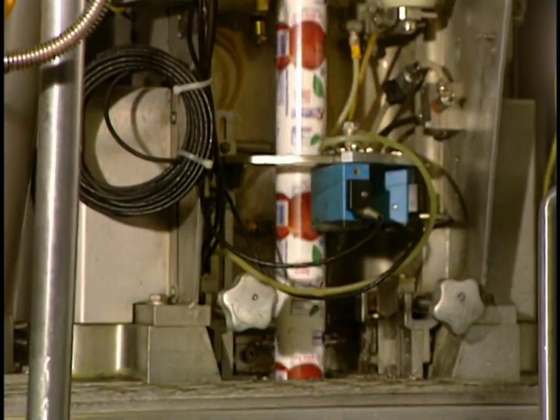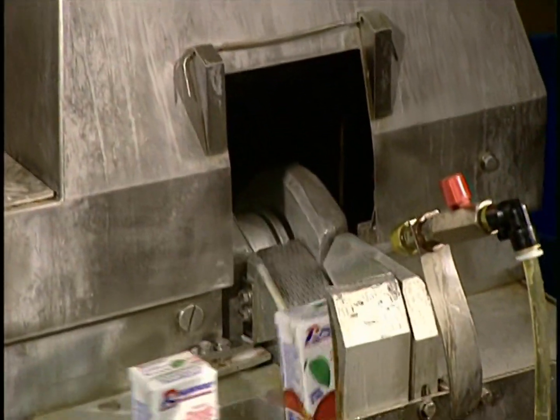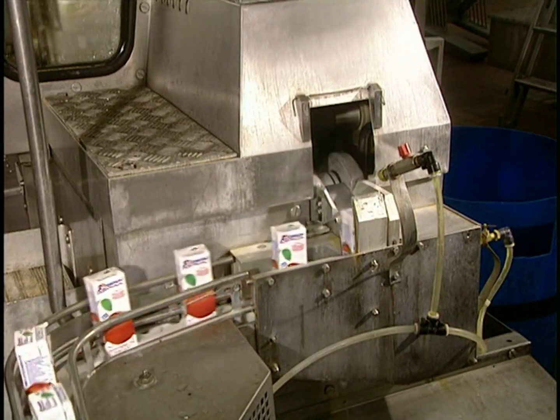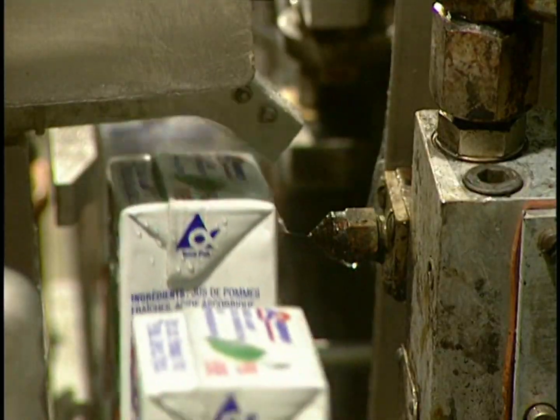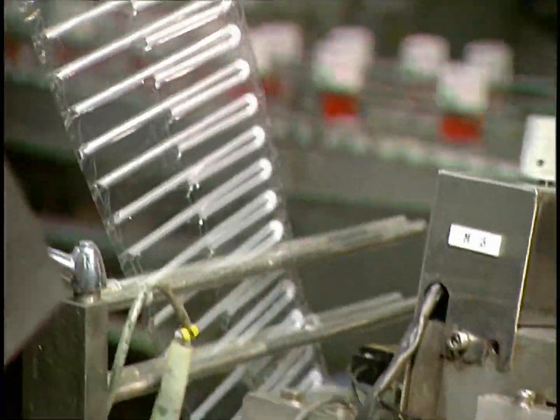Now we move to the next stage: the filling of containers. These little drinking containers are filled at the rate of 100 a minute. The containers are then hermetically sealed. Two little sprays of hot glue are applied to the containers, which secures the straws to their sides.